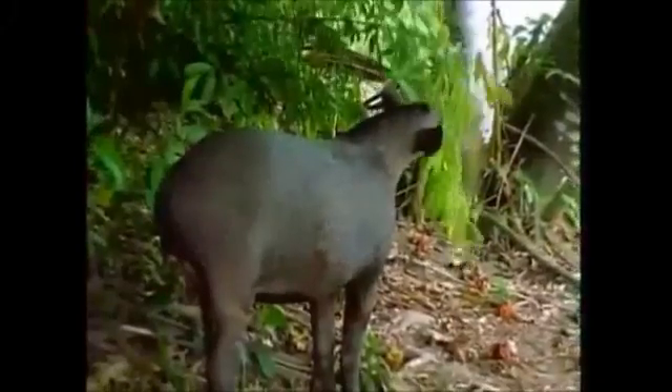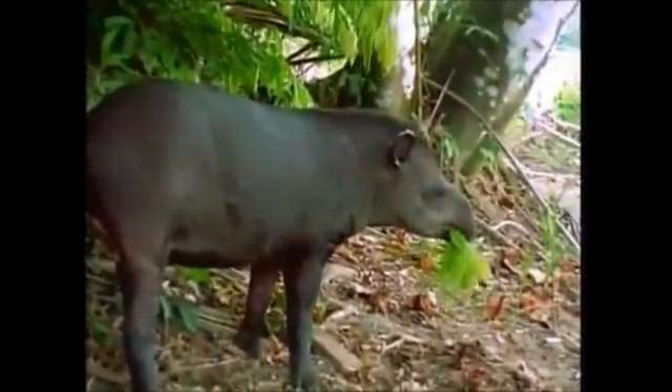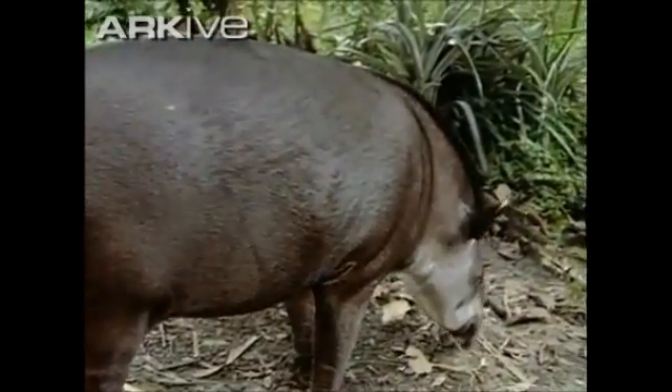Lowland tapirs reproduce year-round, especially from April until June. Every two years, a female will have one young after a 13-month gestation period. The young are weaned between six to eight months and may stay with their mother longer.